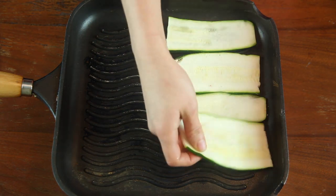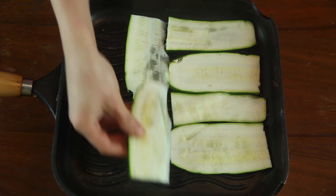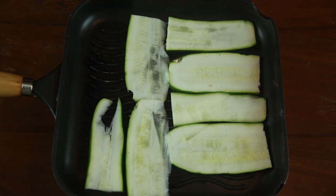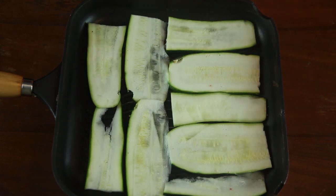Cook them for about three to four minutes on each side. This process is going to ensure that any excess water that the zucchini may retain is expelled, so that your veggie lasagna doesn't end up being a watery mess when you take it out of the crock pot.